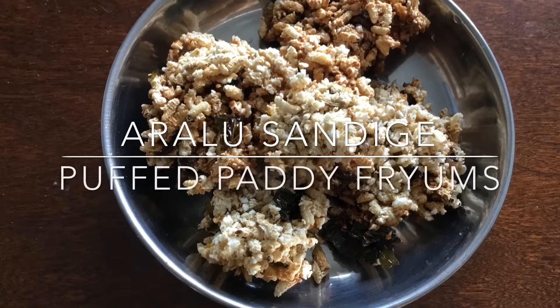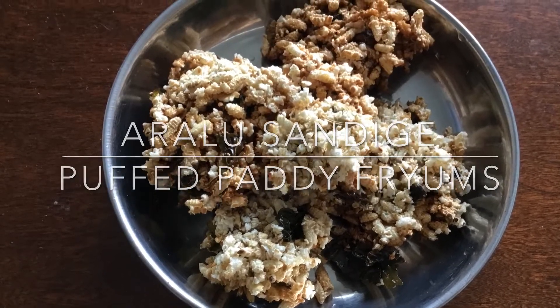Hi all, today I will show you how to prepare Aralu Sandige or Puffed Paddy Fryums.